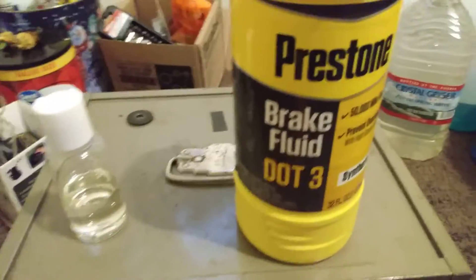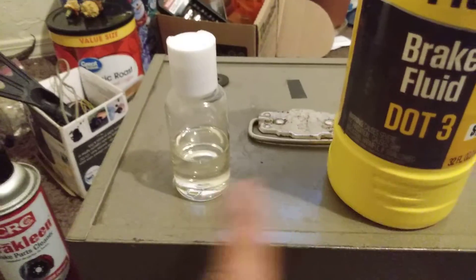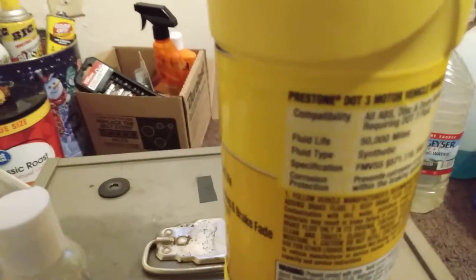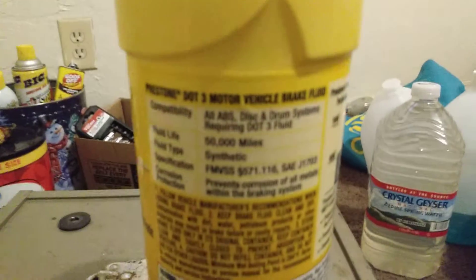That's the video on the Preston DOT 3 brake fluid. Here's what it should look like — I just poured some out of the bottle into here. It's a little darker than water but pretty clear. Here are the ratings on the back; this one's really good.